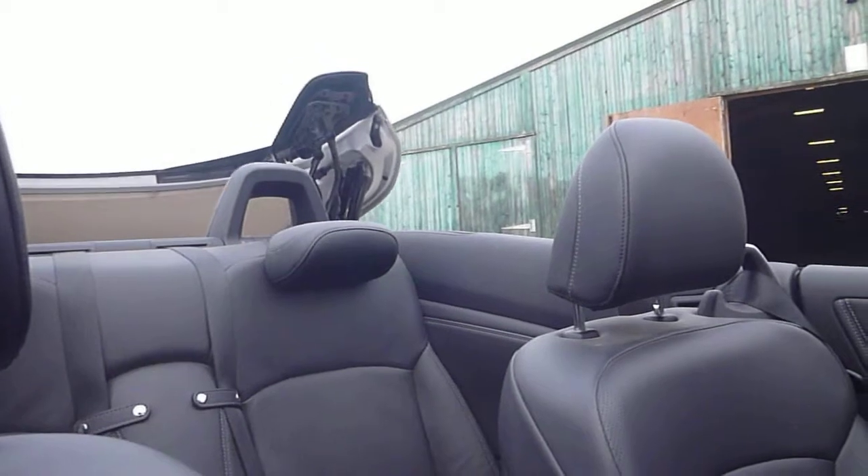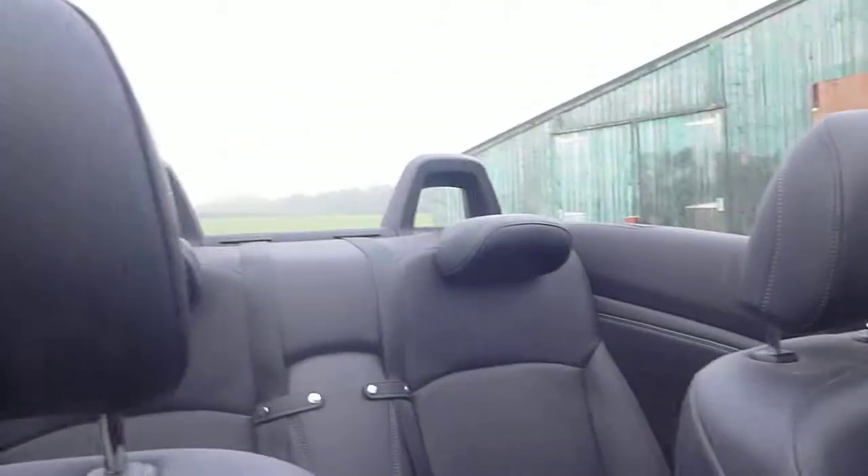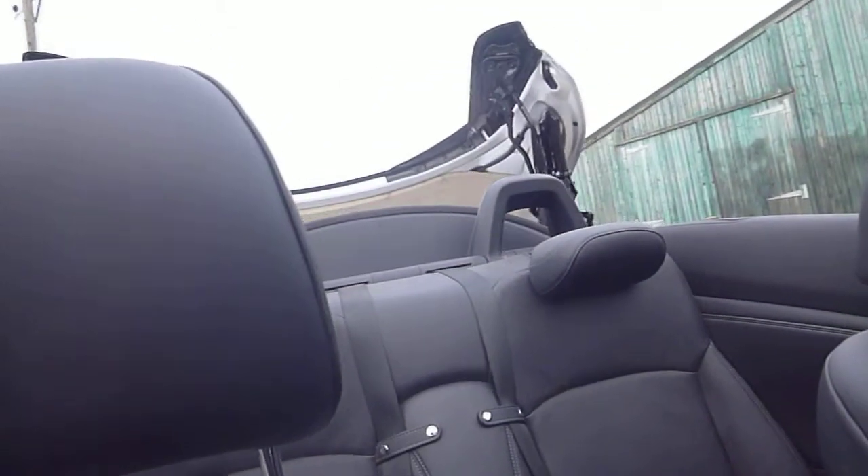We'll do the roof. That works fine. We'll just put the roof back up — no problems there.